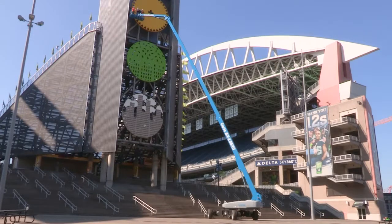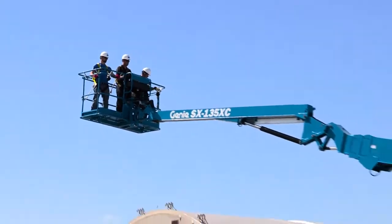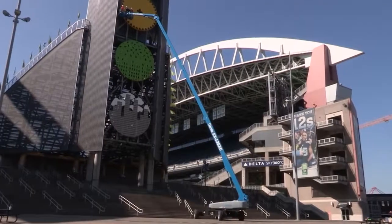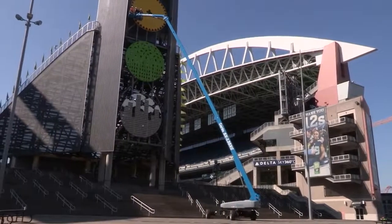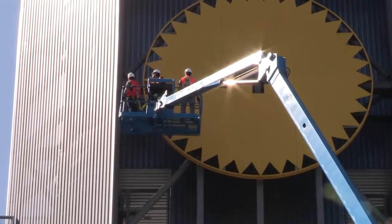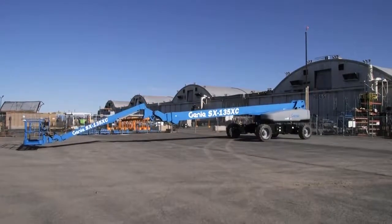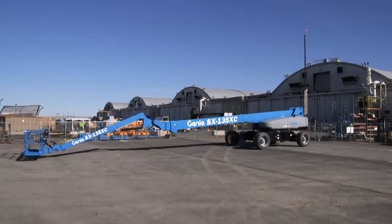And second, along with that reach, we gave it a lot of capacity. You get 660 pounds of capacity at 90 feet. With the jib retracted, you get 1,000 pounds of capacity and still get 78 feet of outreach. This reduces the number of lift cycles and delivers higher productive work by getting more people and materials where they need to go.